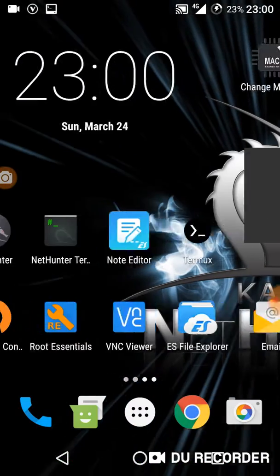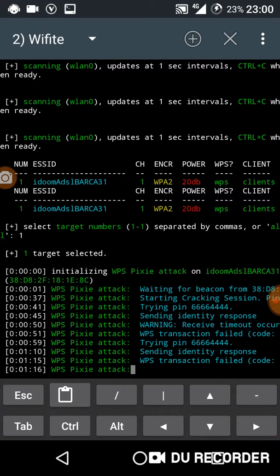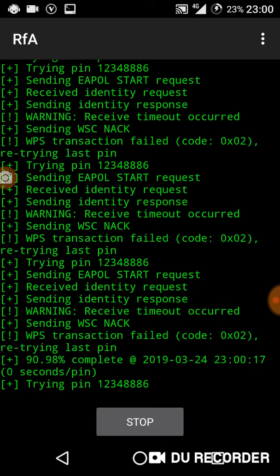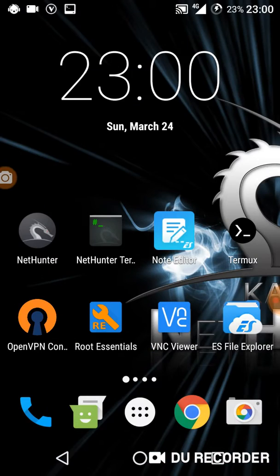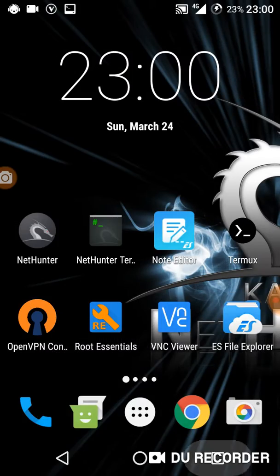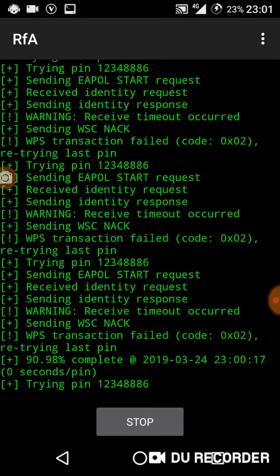The problem here is the Wi-Fi network I'm trying to crack — it's a little bit far away. The signal is not good, it's not good.